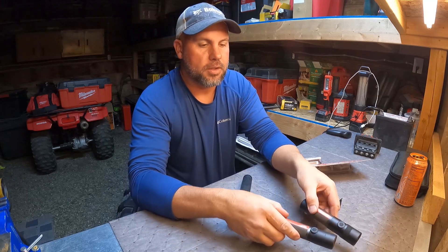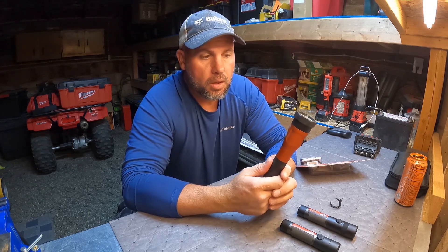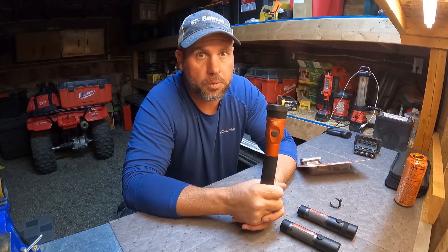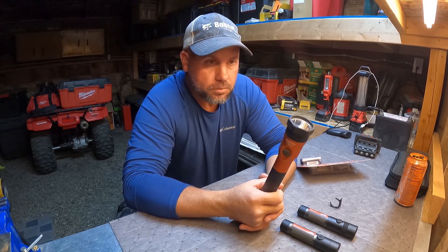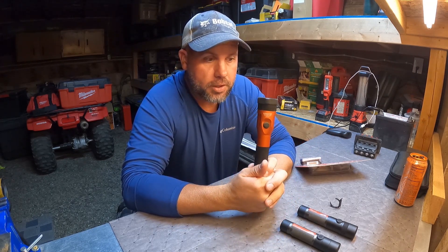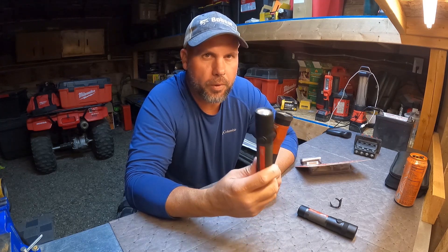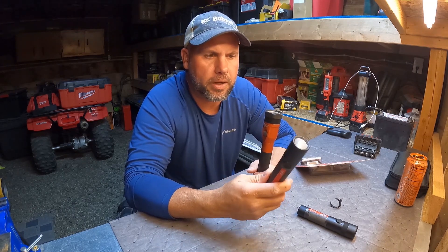We're also going to test it against the Stinger Streamlight, because this is a very popular light. I've been working with mechanics pretty much all over the country — East Coast, Midwest, West Coast — and it seems like everybody has a Stinger light. I think the reason is they're easy to get off the tool trucks: Mack, Matco, Snap-on. They all carry these lights. The Stinger has a lifetime warranty. The Milwaukees say they have a limited lifetime warranty, but I'm not sure if I can just walk into Home Depot and get another one without a receipt. You usually have to find a service center.